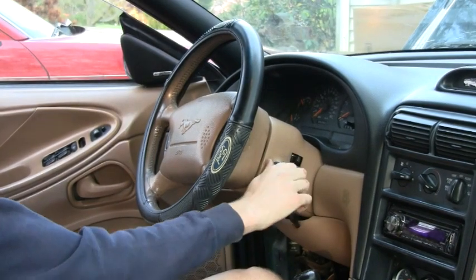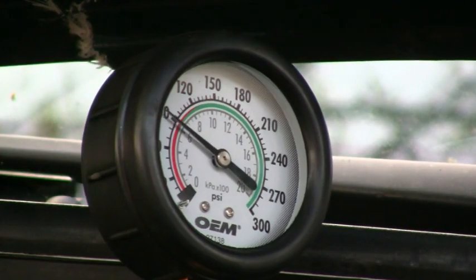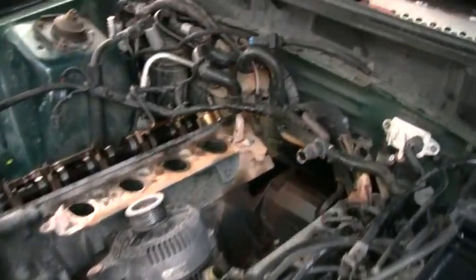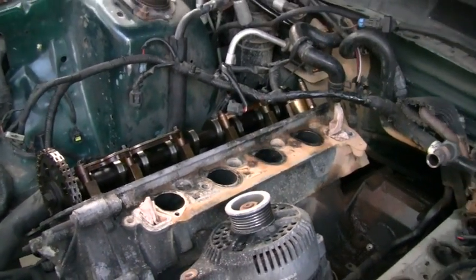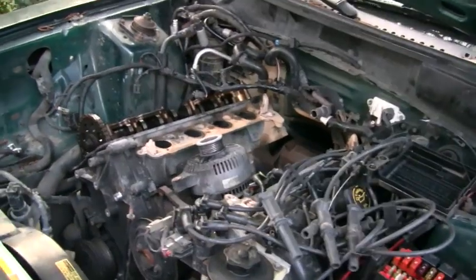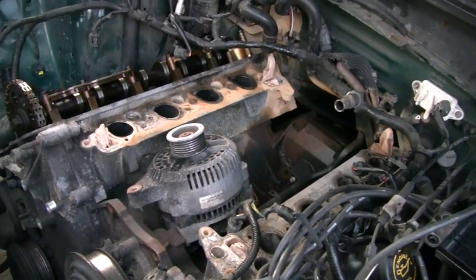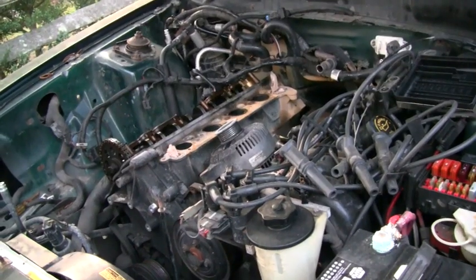Now all we've got to do is crank the engine over a few times. Let it crank over a couple times just so you know for sure that you're getting a good reading. I'll do all four on that side of the engine one after the other so you can see the readings of each one. Hopefully if there's not a problem, they should be pretty close to each other — within about 20%. For example, if we got a reading of 200 PSI in one of them, 20% off of that would be 40, so we wouldn't really expect to see anything above 240 or below 160.